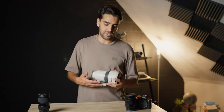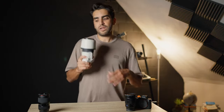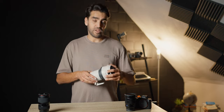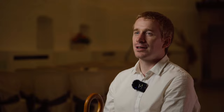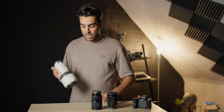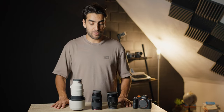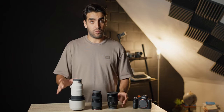The 70-200 is a 2.8 G Master lens — approximately $3,500 to €4,000, which is what I paid for it in 2022. It's a perfect investment if you're going to use it a lot, and it also works for interviews. So to sum it up: the 16-35, the Tamron 28-75, and the Sony 70-200 — these are the best lenses for wedding video cinematography.